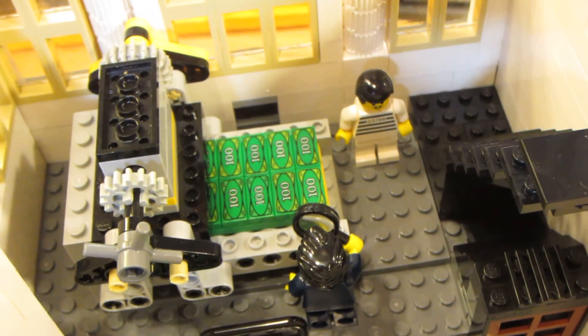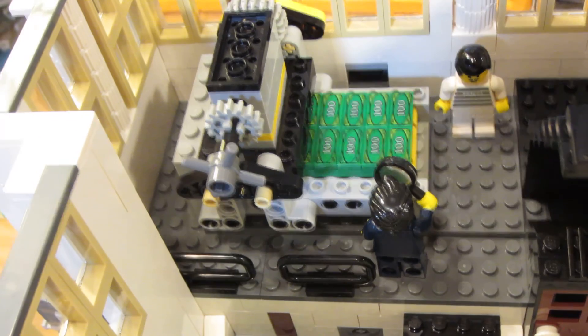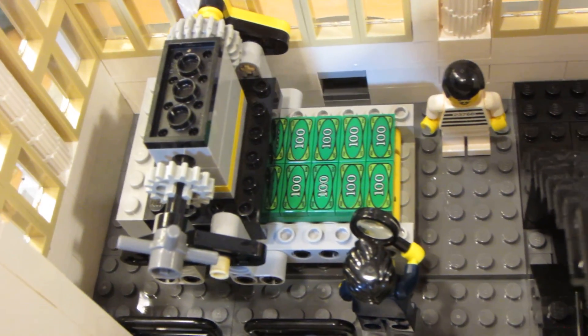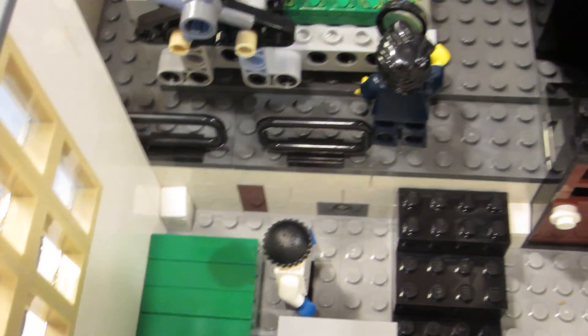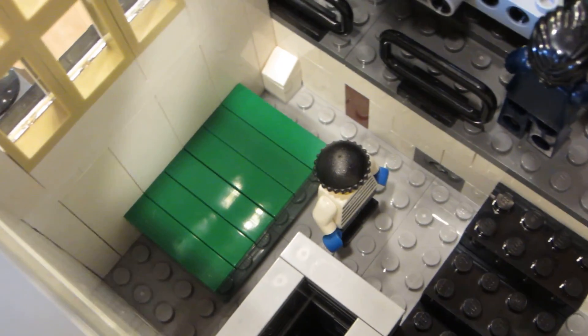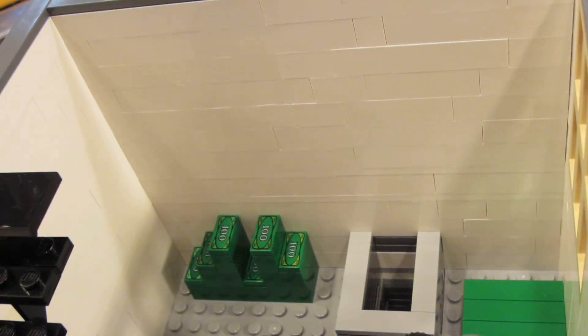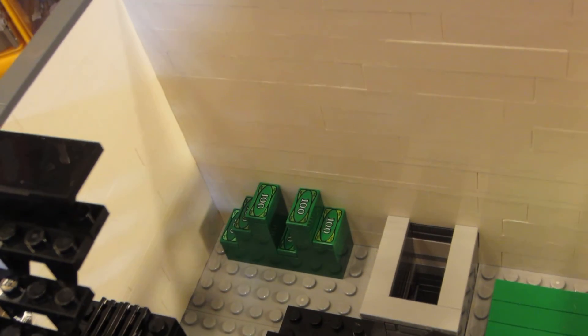Now I'm going to remove this floor and you can see the counterfeit operation, where they have a printing press and are making counterfeit Lego money. They're examining it on this floor - here's the paper for making more money. As I turn this, we can see the stacks of counterfeit dollars that they launder at this Brick Bank.